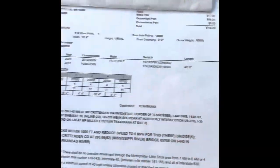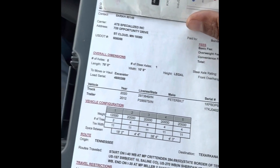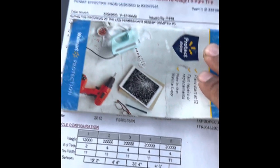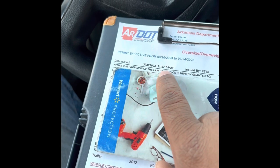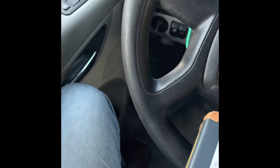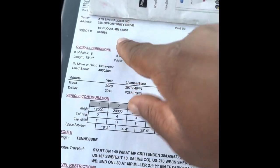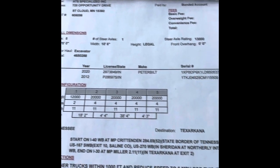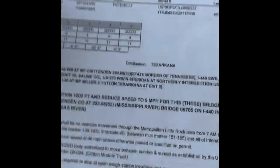I'm gonna turn this video around and we're gonna go for it. This is a permit from Arkansas, issued today at that time, issued by that person that works in the office. The carrier is ATS — that's our information, that's our DOT number, and the fees showing how much it costs for this permit.